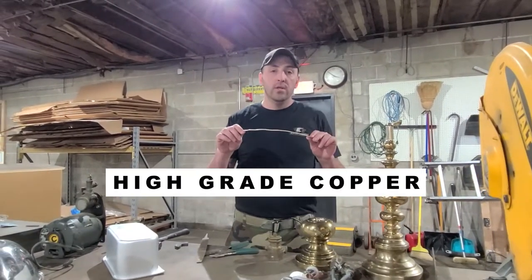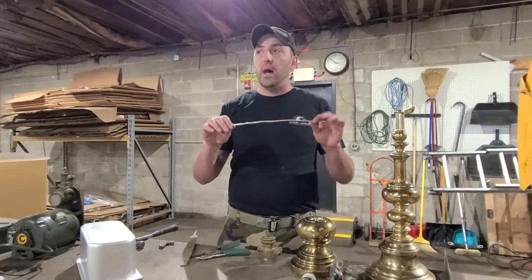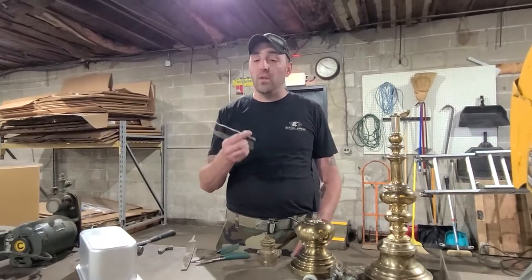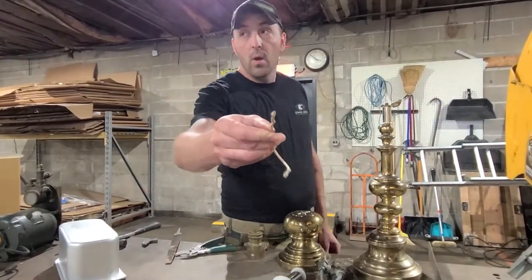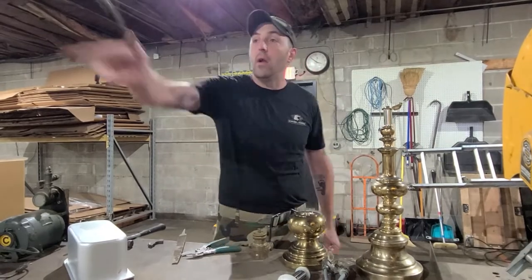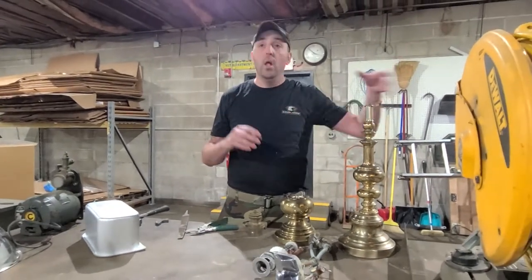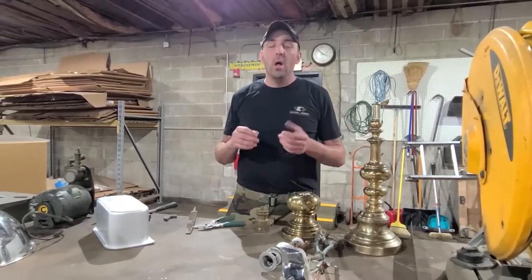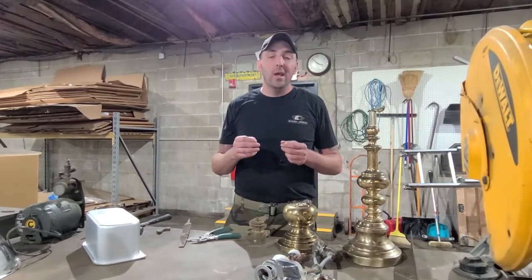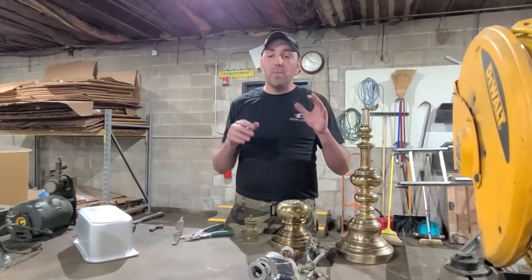Next is copper number one — that's high grade. Think about Romex, stuff that's in your walls, heavier grade stuff where copper comes into the house. Simplest thing: when you bend it, it stays. That's what we call copper one high grade. We make a lot of our money just on sorting wire because of the copper content — we get top grade. What you don't want to do is put all your wire together because whatever they see is the lowest grade, they're going to give you the price of the lowest grade.